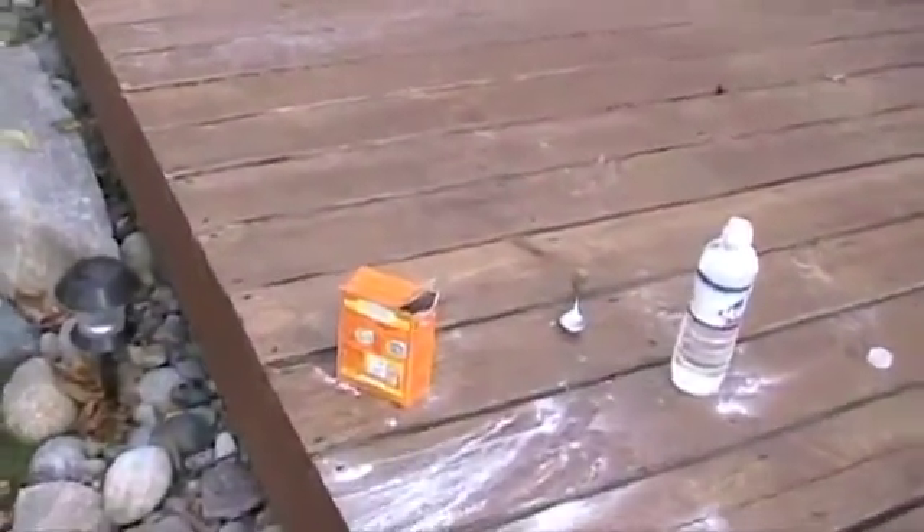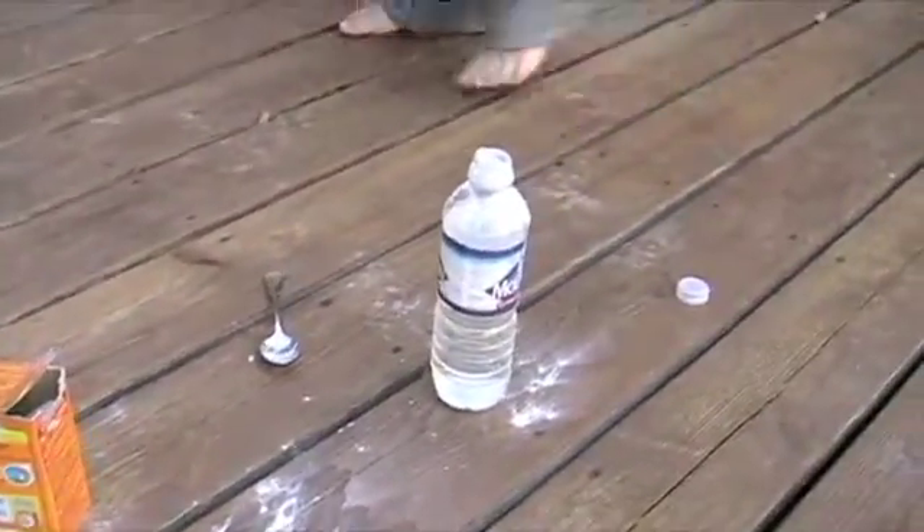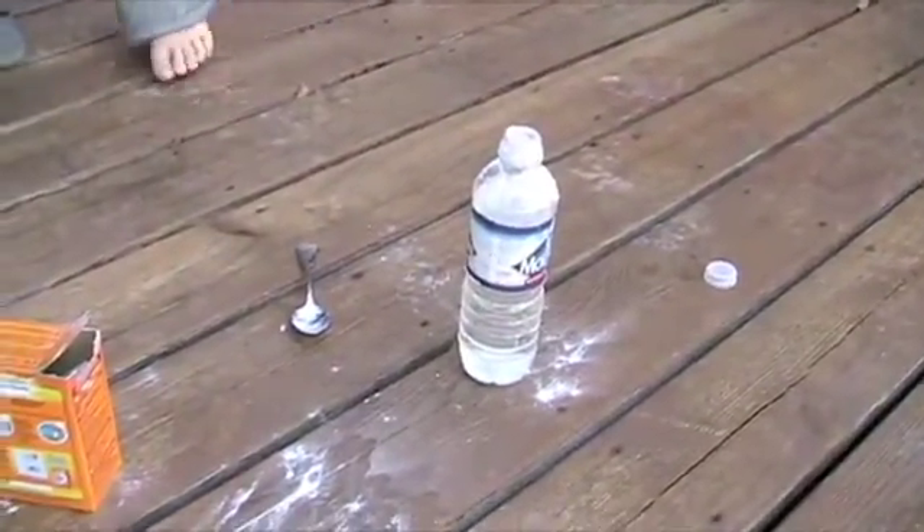We're going to make a giant baking soda bomb! What ingredients do we need? We need baking soda and water! So we've got the baking soda here. And what's in the bottle again? Water and baking soda!